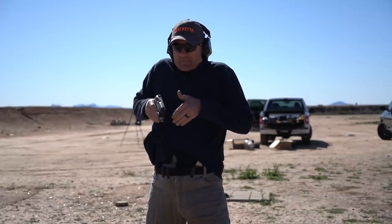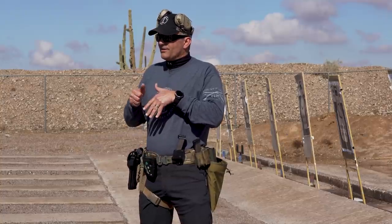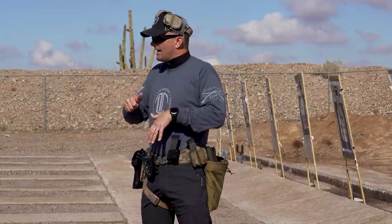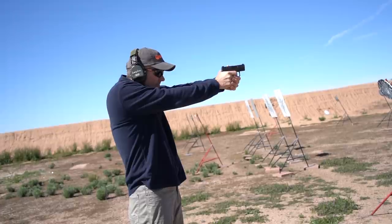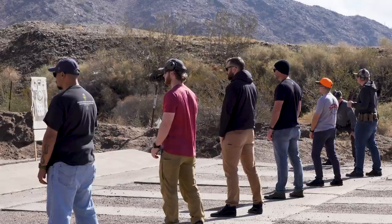The big thing about appendix carry is that it turns into a three-step draw. The garment comes out, I get my grip, and as soon as I draw the gun out I go directly to step three — there's no real up-and-rotate stop. As soon as the gun clears leather, I let go of the garment and come to that step three position, then present the gun. That's all there is to it.